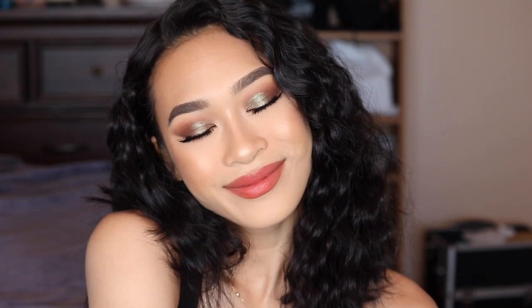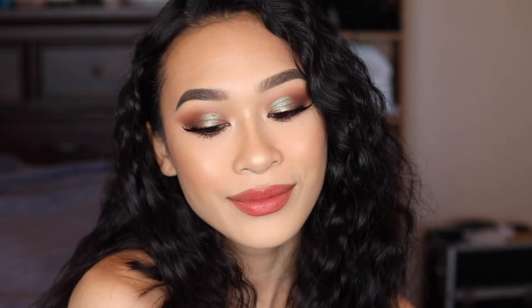Hey everybody, it's Jasmine and today I'm bringing you guys this grungy summer transitioning into fall makeup tutorial using the brand new Jackie Aina palette. I'm super excited. This look is really easy to create — only three eyeshadows for my eyes, are you kidding me, and a bold lip. Y'all ain't ever seen me really do this.